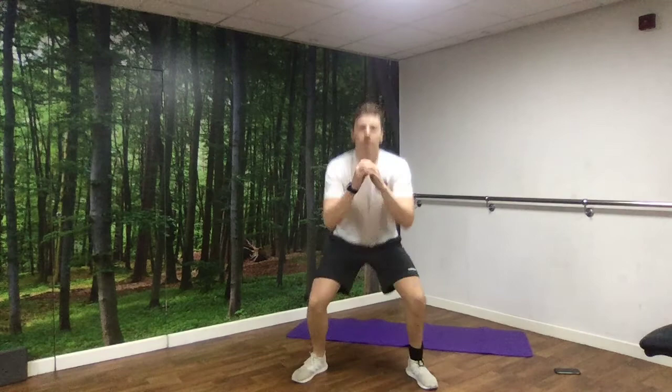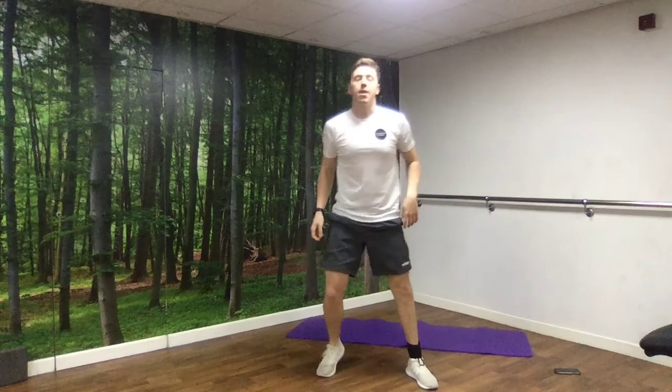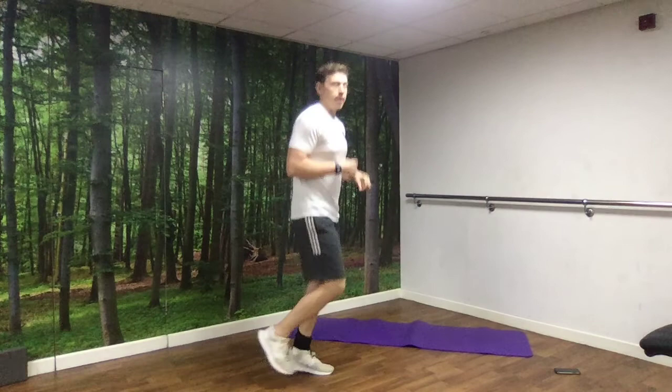5, 6, 7, 8, 9, 10. Back to jogging on the spot. Then we're going to go for front lunges — we're going to do 5 on each side.